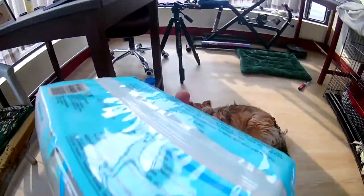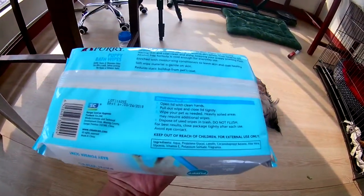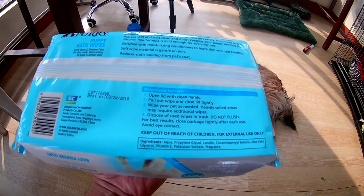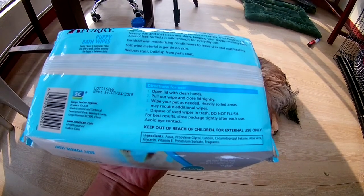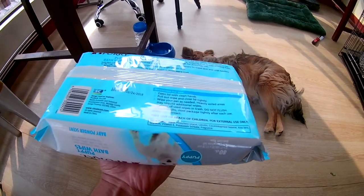Let me show you how to use this. You open the lid carefully and pull out a wipe, then close it tightly. The instructions say wipe soiled areas and that additional wipes may be required. Dispose of used wipes in the trash — do not flush, as it may block your toilet.